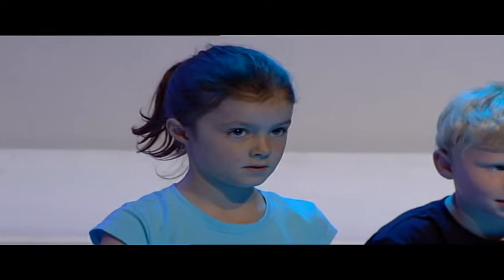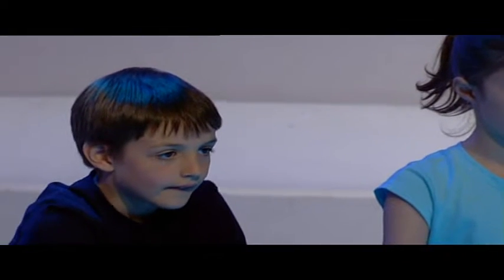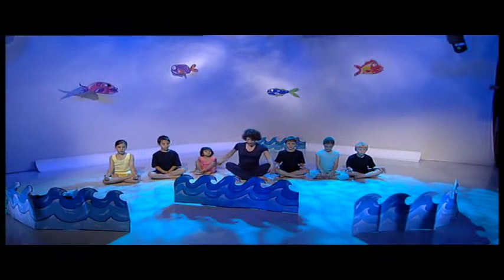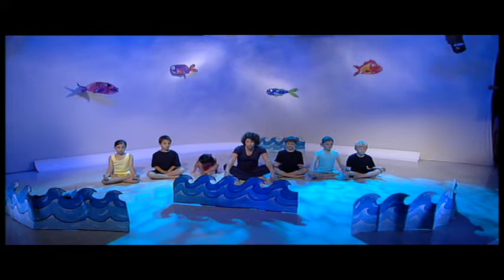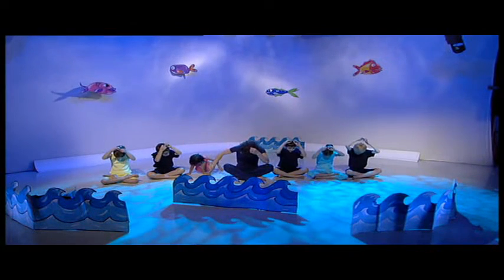But otherwise we hope you have as much fun as we do and enjoy our adventure. So we're going to start the class with a little warm-up. Everybody's going to sit with their legs crossed, sitting up, and we're going to make ourselves sit extra tall by getting something to tie onto the top of our head.